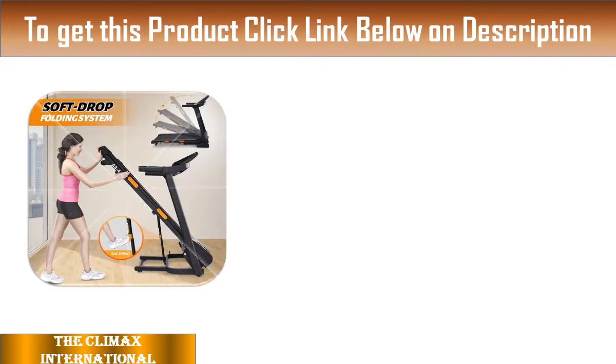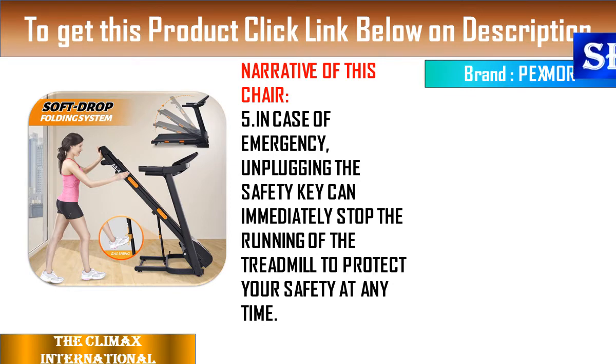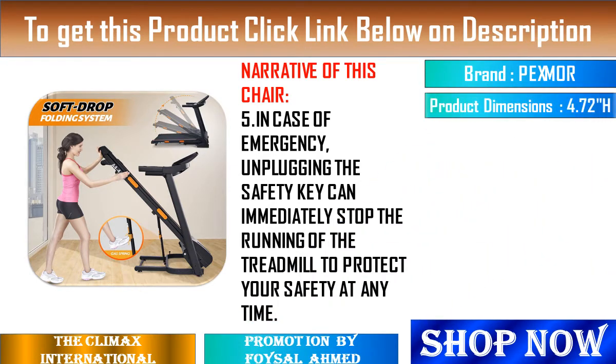7. This treadmill has a powerful silent motor that runs quietly so you can run early in the morning or late at night without disturbing your downstairs neighbors.